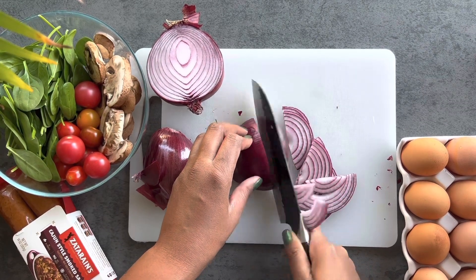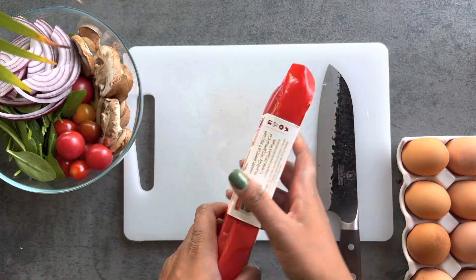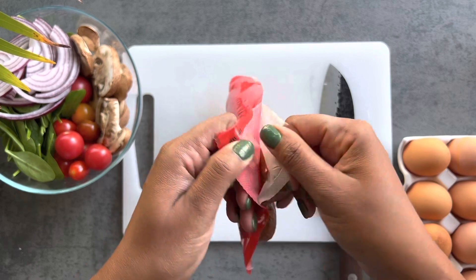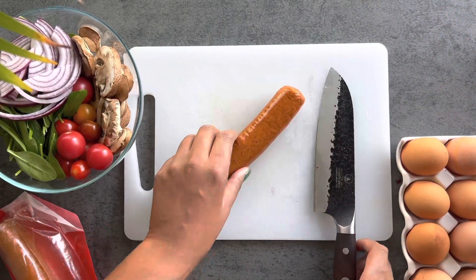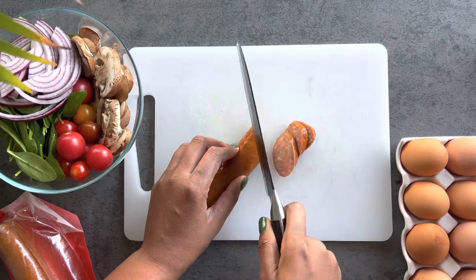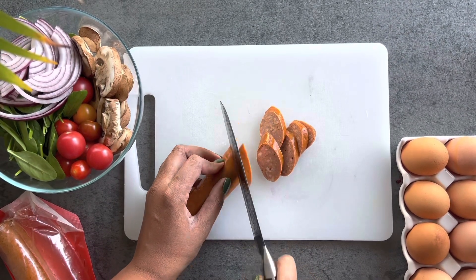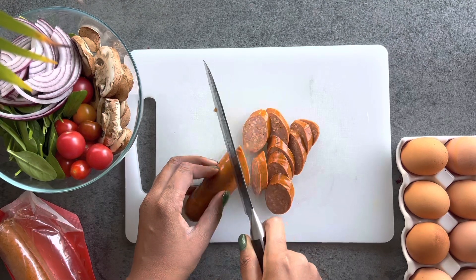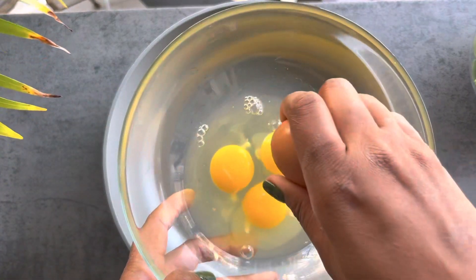I start with half a red onion, sliced. Then I'm using a cajun sausage along with shrimp — sausage and shrimp is a very common combination in cajun and southern cooking. These are two perfect meats for an omelet that you don't normally see together, but they're very good and complement each other well.